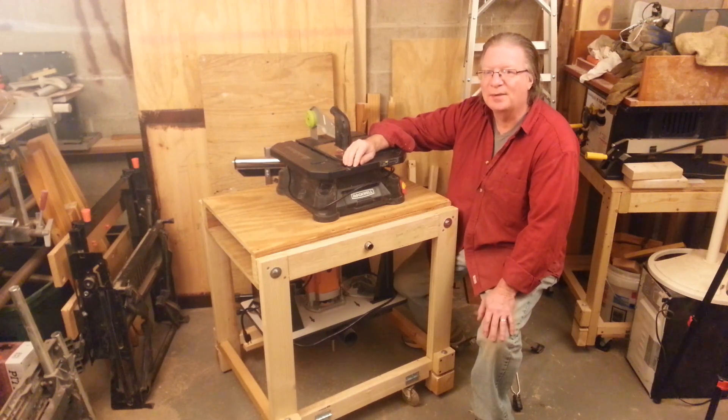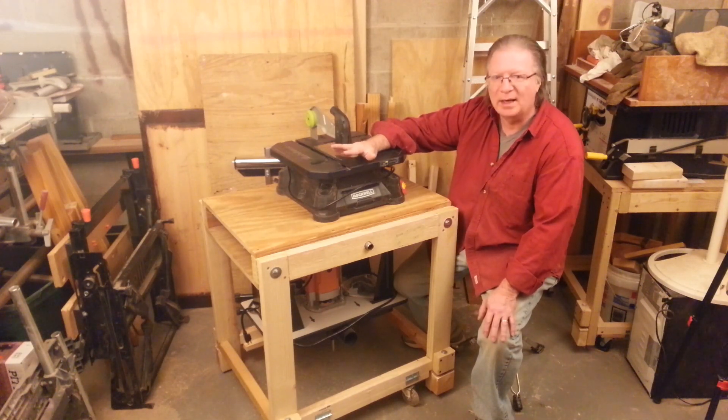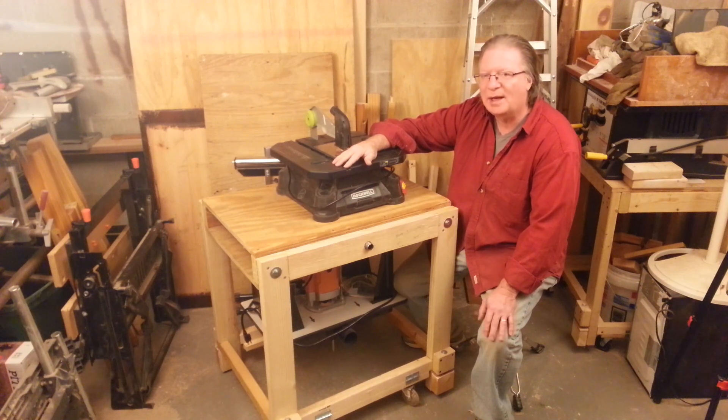In this video I want to talk about this flip-top table that I've been making — specifically the things that work and the things that don't work about this design.